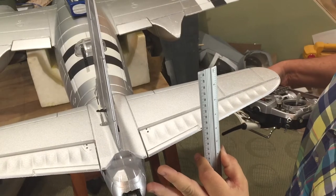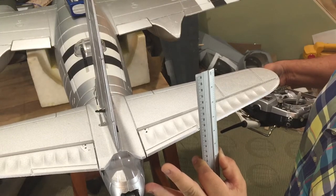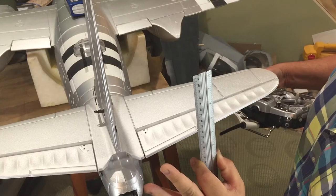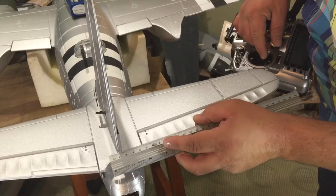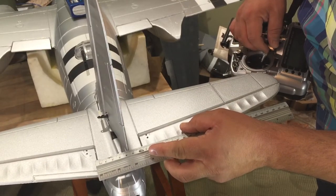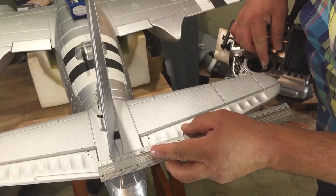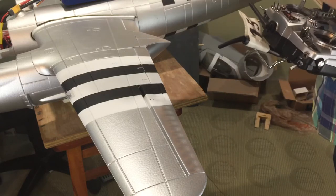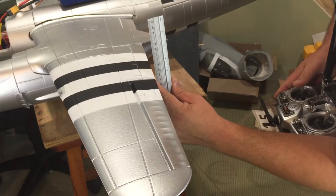Setting your control surface deflections is straightforward — I just use a ruler. Elevator and rudder throws are set at 15 to 12 millimeters. Aileron deflections per the instructions are 15 to 20 millimeters, which seems reasonable at this scale. The center of gravity is recommended to be 70 to 75 millimeters from the leading edge of the wing at the root right by the fuselage — check it carefully and make sure it's right.